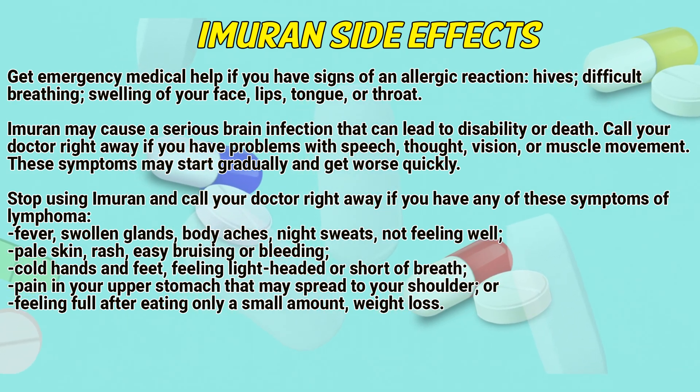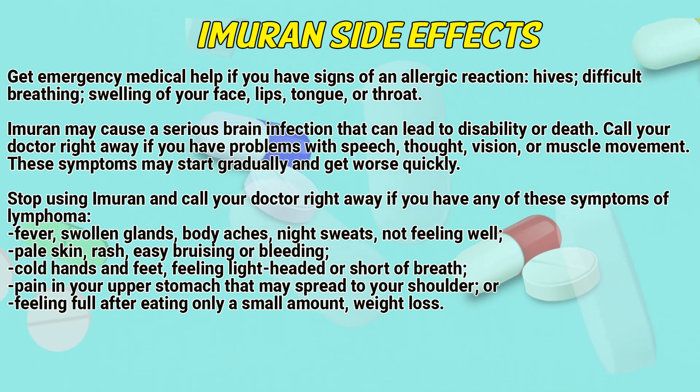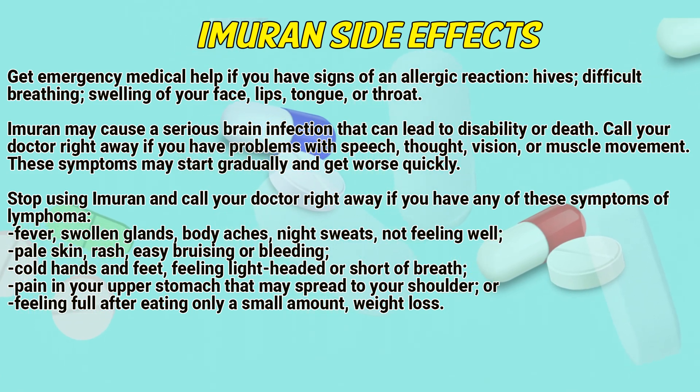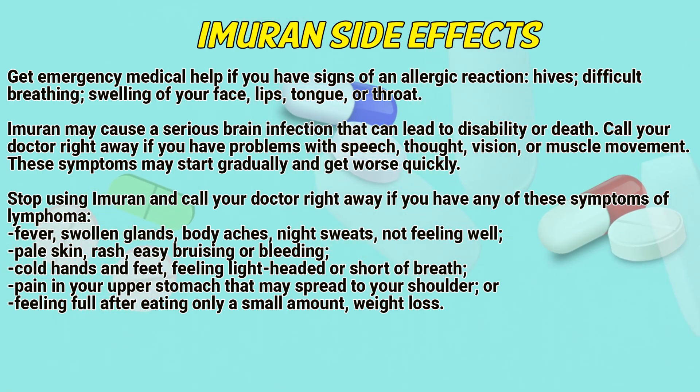Call a doctor right away if you have problems with speech, thought, vision, or muscle movement. The symptoms may start gradually and get worse quickly. Stop using Immurone and call a doctor right away if you have any symptoms of lymphoma: fever, swollen glands, body aches, night sweats, or not feeling well.